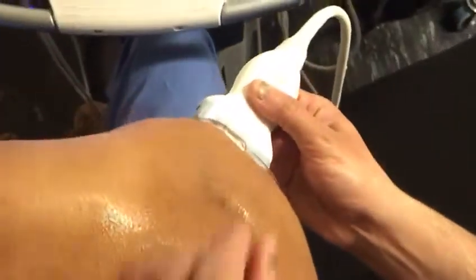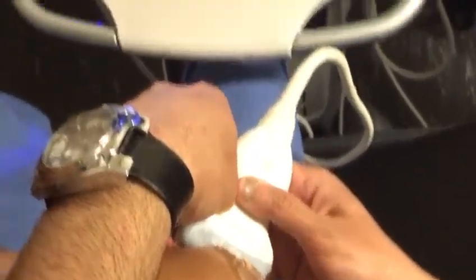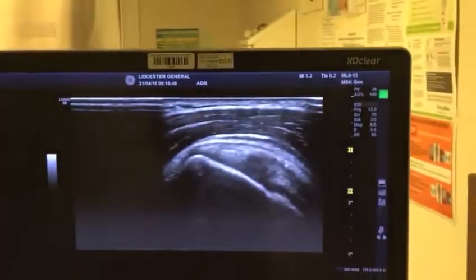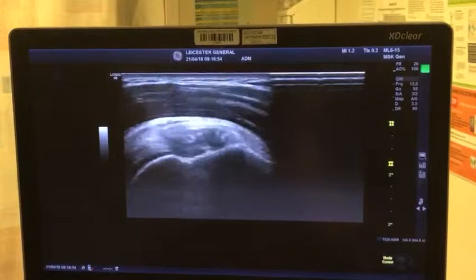Okay, so what you do is put your probe just underneath the acromion. That's the picture you want — distal to proximal. I'm going to show you guys.